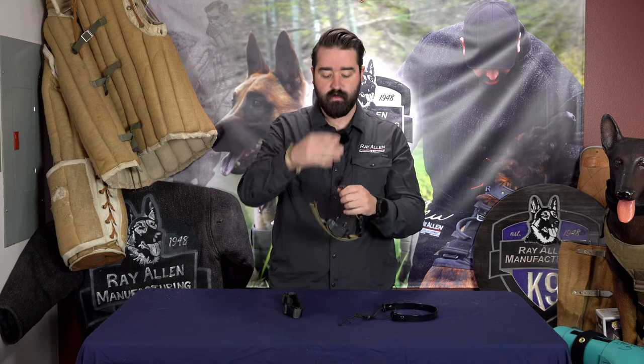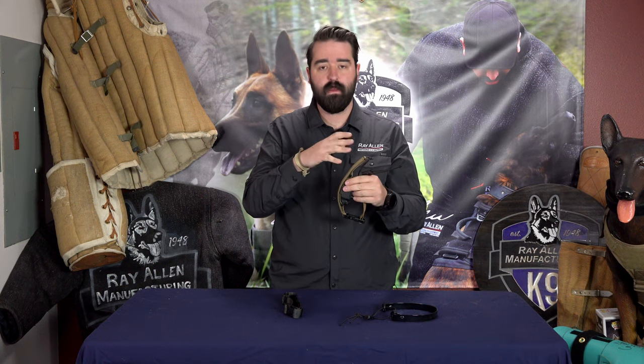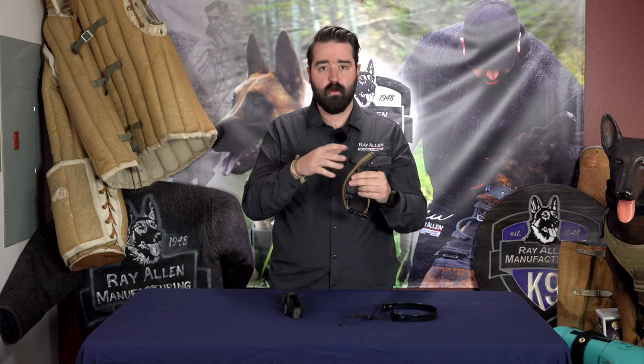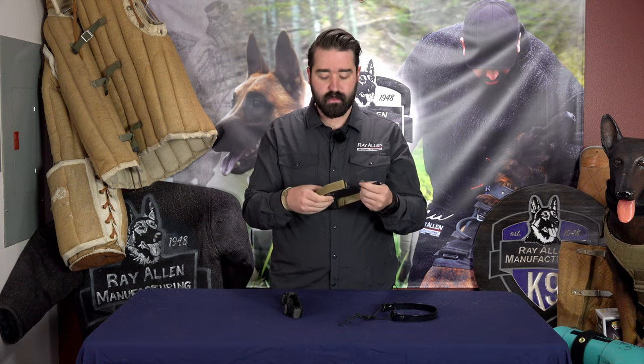Once you find the connection point, it'll keep that bungee on your dog's neck. As they breathe, it's going to expand, and you get the cool parts of being nylon with multiple tactical and rainbow color options, plus Velcro on the outside for a patch and all that kind of stuff.